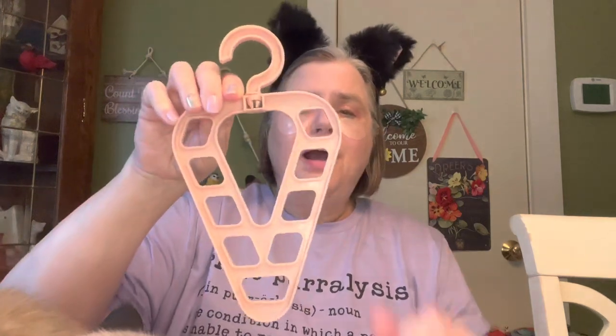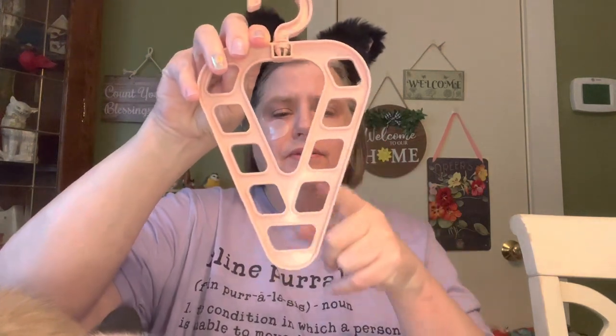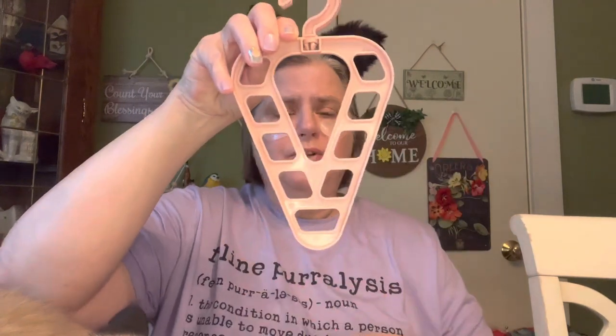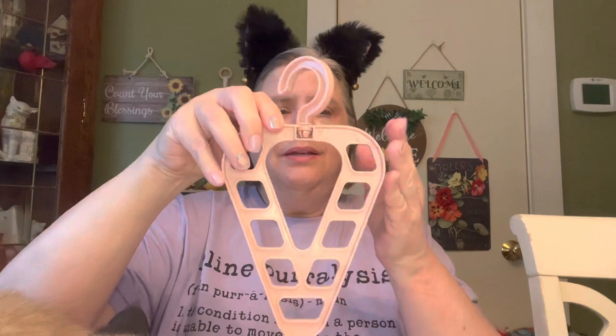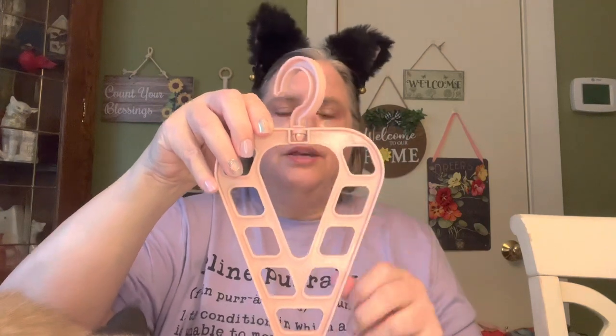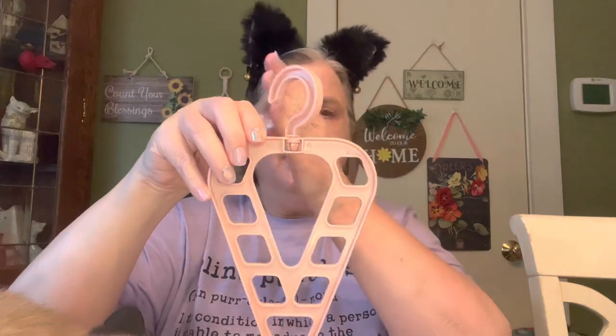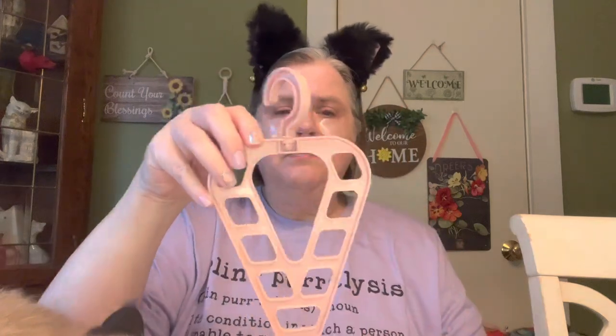I wanted to show you all this. I had shown you this from a Temu haul, and you had to snap that on. It is what it is, but it's not what I thought it was. I thought you could hang hangers in here, and you could do five on each side and then you would save room in your closet. So that's ten hangers, and it really doesn't take up any less space than if you just hang the hangers on the bar.